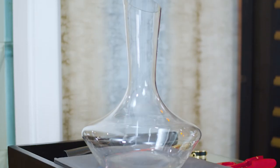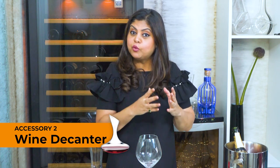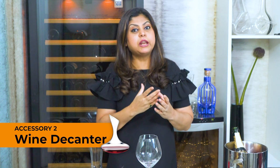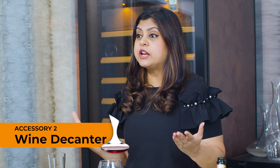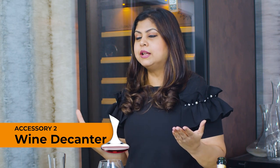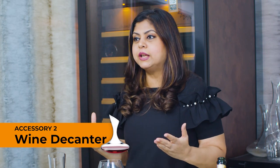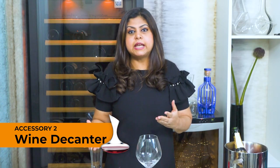The second must-have wine accessory is a wine decanter. The original purpose of a wine decanter is to separate the wine in the bottle from its sediment, particularly with very old wines. But I am a huge advocate of the decanter and it is used even for younger wines including reds, whites, rosés and all types of still wines.